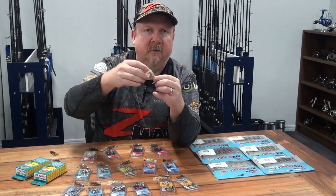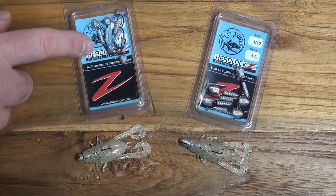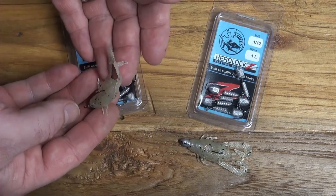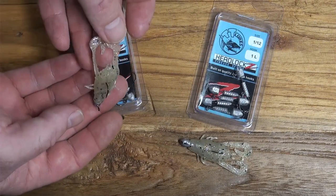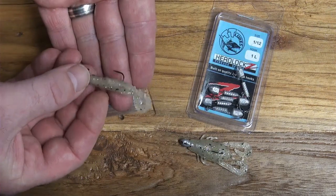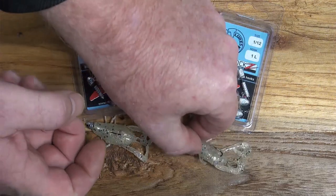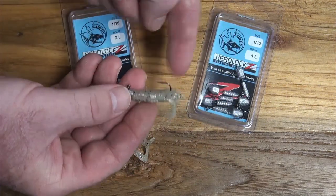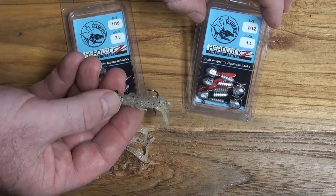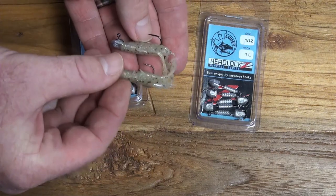This is the preferred option when you want that sink, that impulse reaction bite — getting it in there quickly. It's also great for hopping it across the flats, fishing shallow drains, and everywhere you might find bream, flathead, trout, or redfin. I've got it on a 1/16th in a size 2 and a 1/12th in a size one. The size one ends up a fair way back down the body of the plastic, leaving the claws to flick around with the hook right at the back end — that's about as big as you want to go.